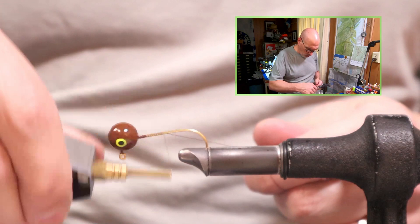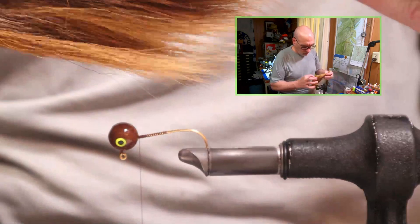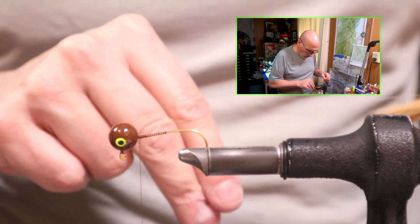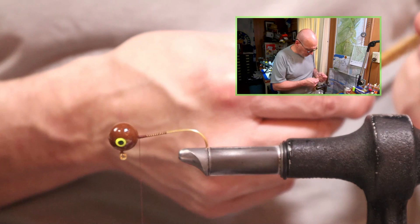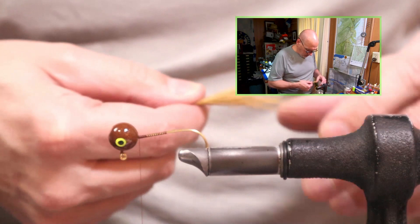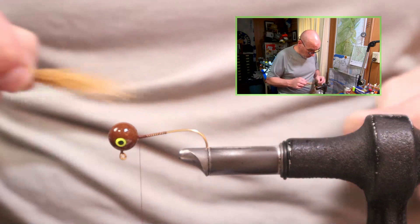We lock this on as normal. We are going to add a little bit of flash to this, in a slightly different fashion. As opposed to adding flash down the lateral sides of the jig, we're not going to use the crystal flash. We're going to use the new age crinkle flash, which is similar to flashaboo in its material, though it does have that texture to it. There are additional colors, so it's not just a straight gold flashaboo — the gold stone new age crinkle flash is what we're going to use.